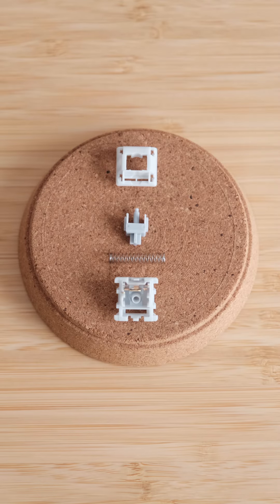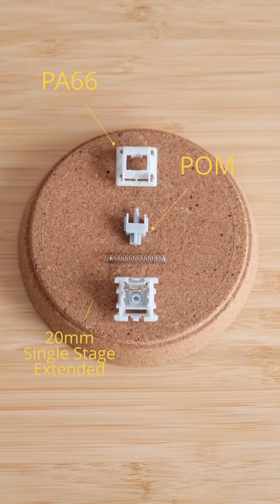In terms of materials, the top housing is made from PA66 nylon, stem made with POM, a 20mm single stage extended spring, and a modified PA66 nylon bottom housing.